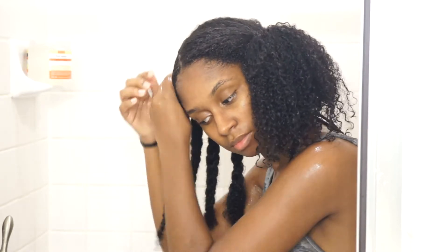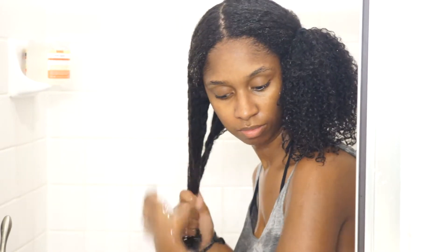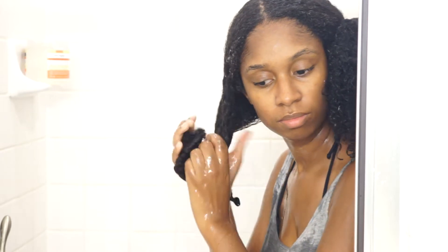Hey guys, welcome back to my channel. Today I just wanted to share with you my wash and go routine. I am starting off on freshly washed, deep conditioned, and detangled hair. I will have the link to my previously recorded wash day routine linked above and down below in the description box, so if you haven't seen it, go check it out.